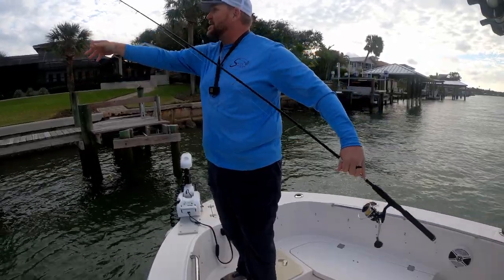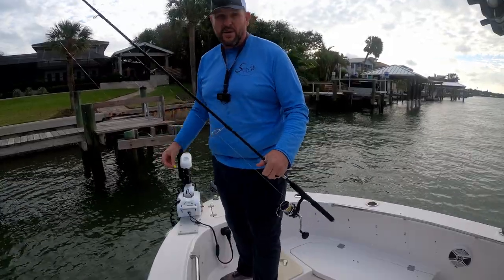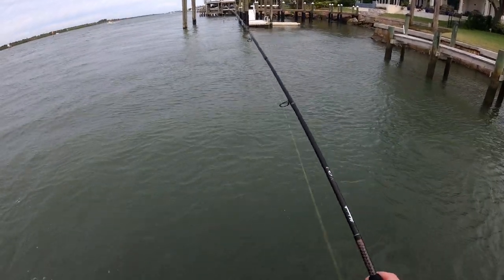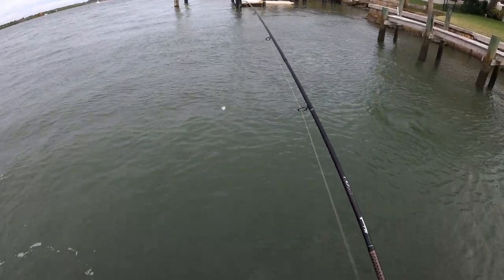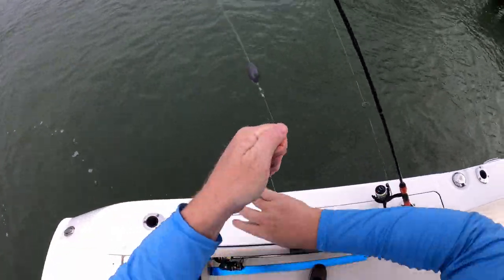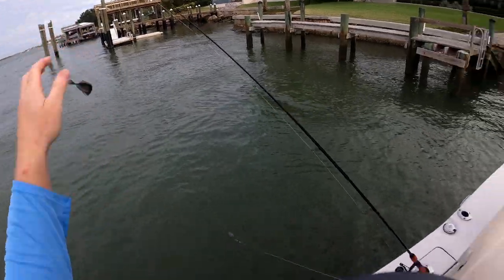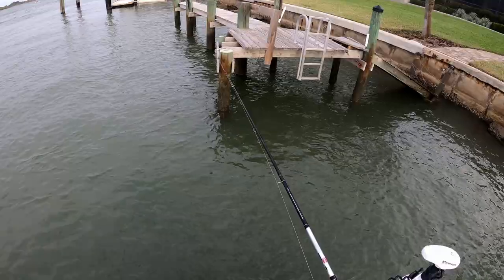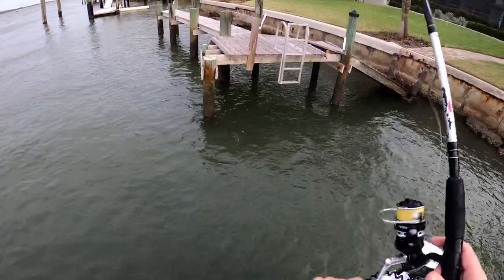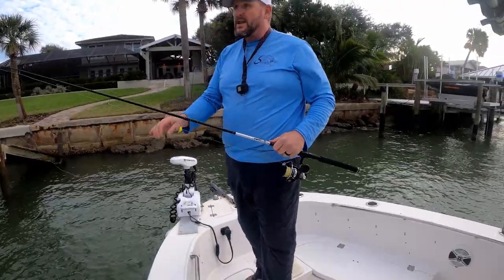That was the whole thing today — we just wanted to see how the sheepshead bite is going. So far it's not like hot and heavy, but it's pretty good. Lots of mangroves and quite a few sheepshead too. Got one — nope, lost them. Yeah, I think they're just mangroves, so we'll just keep moving on.